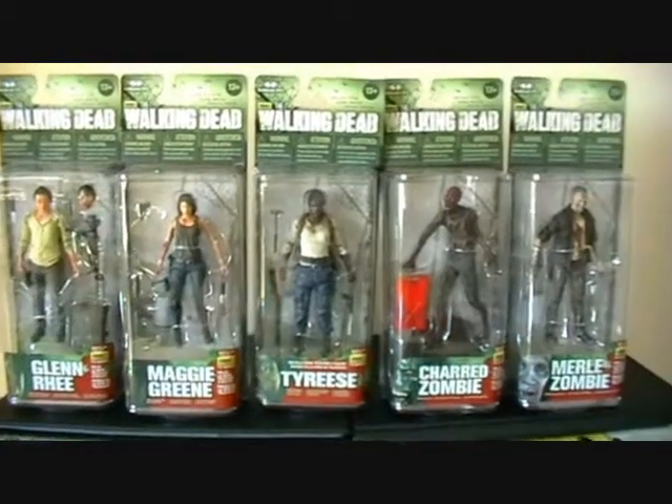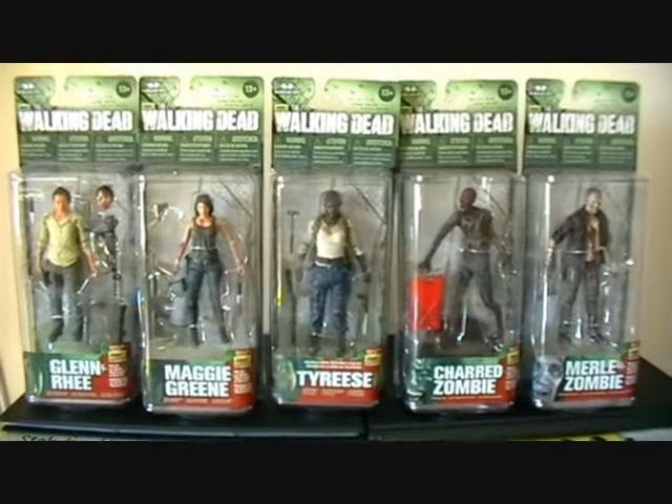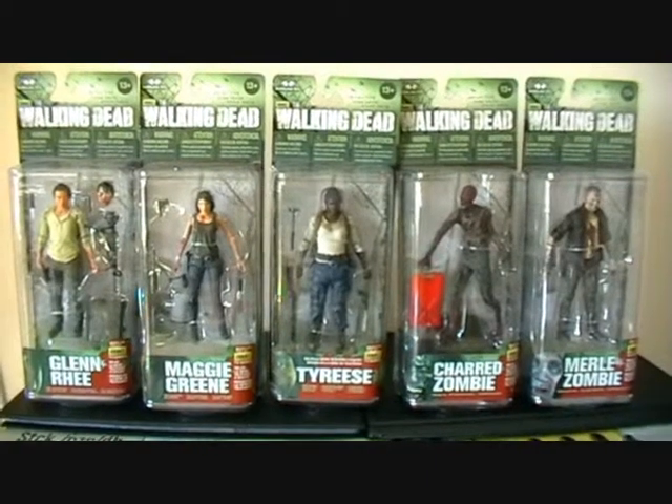Today I'm going to do a quick video on the Series 5 Walking Dead figures. These are the McFarlane Toys figures, which come from digital scans of the actors and actresses themselves.